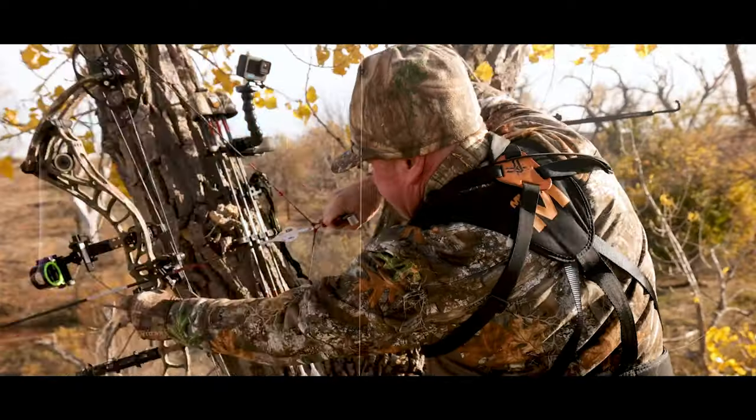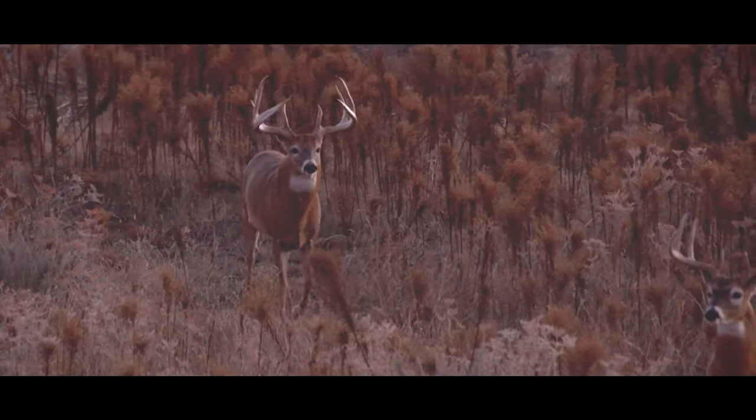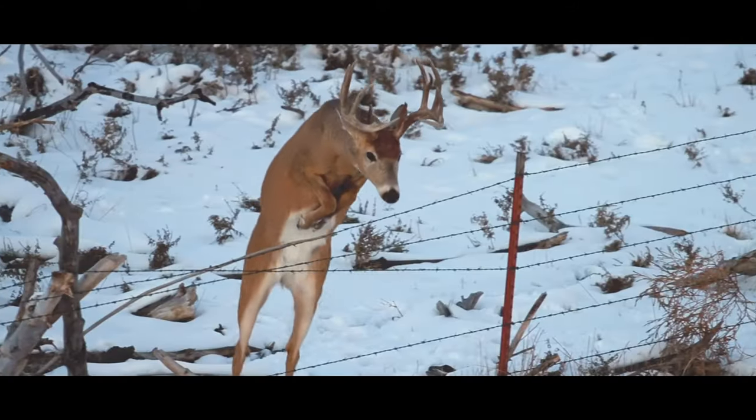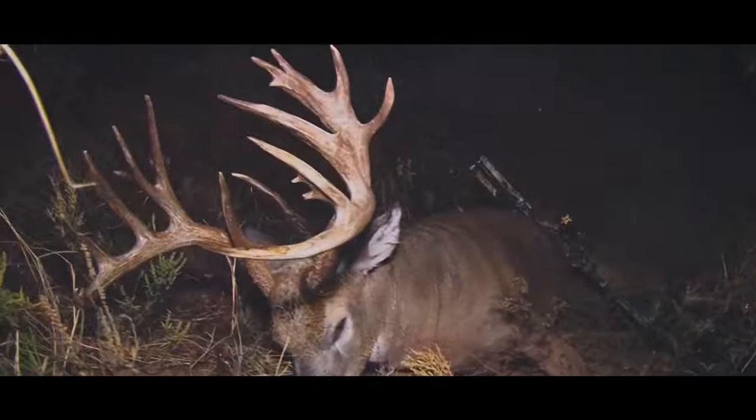Look at that deer. I don't think I'll ever top this. It just don't get no better. Look at that guy.